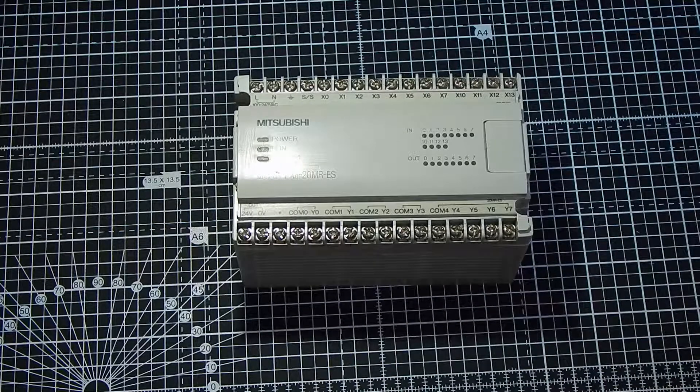Good morning, it's Nigel G4 XFG. Today we'll take a little look at this Mitsubishi PLC. If you don't know what a PLC is, it's an industrial control computer. It's used to control machinery, air conditioning, that kind of thing. This is a very, very small unit from the very early 1990s.